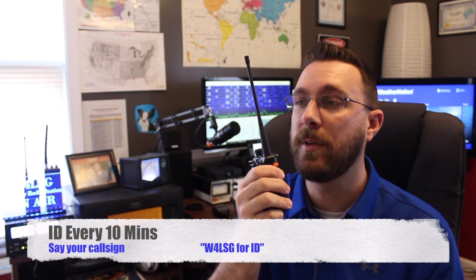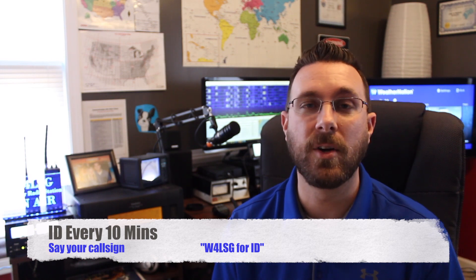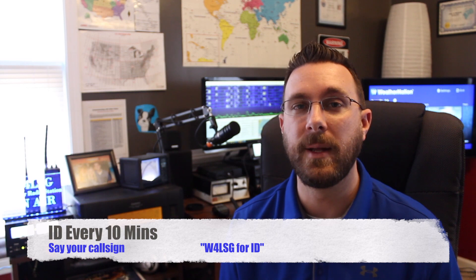Don't forget that every 10 minutes that you transmit, you need to ID yourself. Unless you're clarifying for someone or introducing yourself for the first time, simply saying your call sign — no phonetics necessary — is perfectly legal. This is typically done something like this: if I were already keyed up and transmitting for my turn in the conversation, when I got ready to unkey, I may just say, 'And this is W4LSG for ID.' Simple as that. As long as you are saying your call sign every 10 minutes, it's legal, and it will get more comfortable for you.